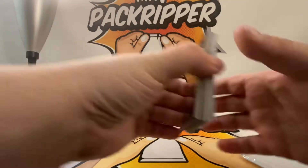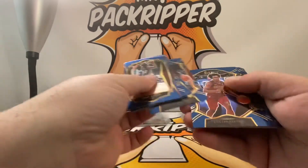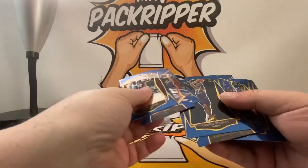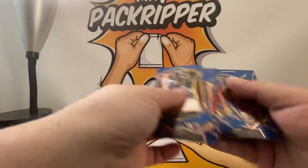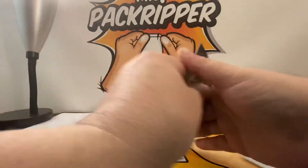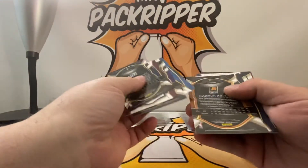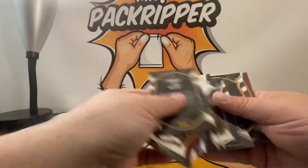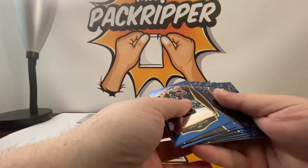I take the last stack and go through it again to see if there's anything I want to save. I could put some of the rookies aside. Let me see if I have any court sides in here, and then one more time to see if I have any Prisms.